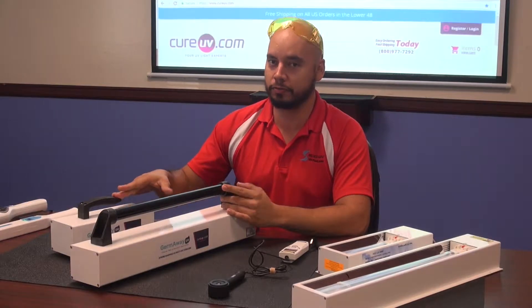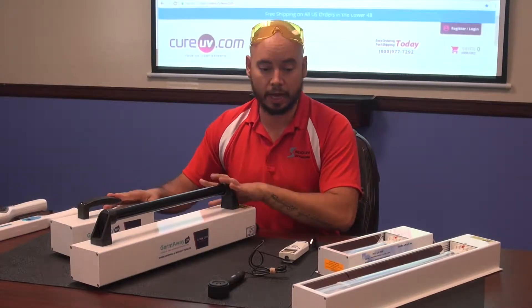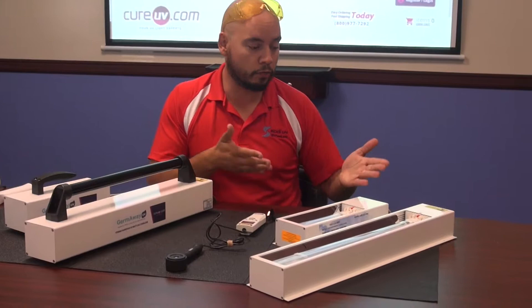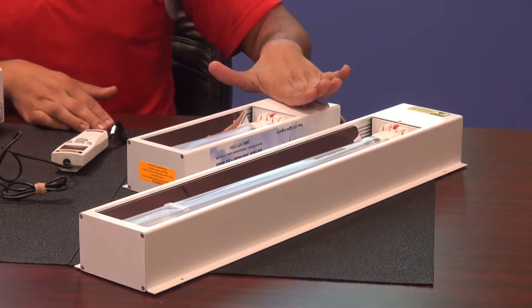These are my favorite because we're the only people in the industry that have them. But before I get into this, I'm going to take you back in time in the GermAway UV line to show you what our bread and butter has been for a really long time. So these are mountable UV-C sterilizers.